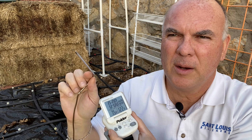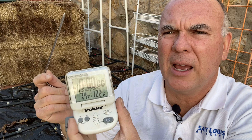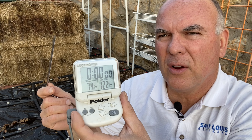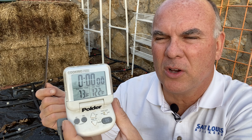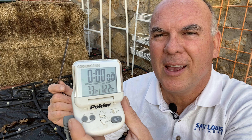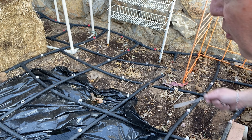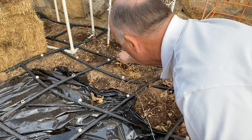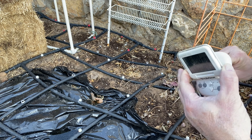To test this, I used a simple thermometer with a probe. The air temperature right now is about 74 degrees. We're going to put the probe in the black plastic area and also in the exposed area, about six inches deep, to compare the soil temperature under each.